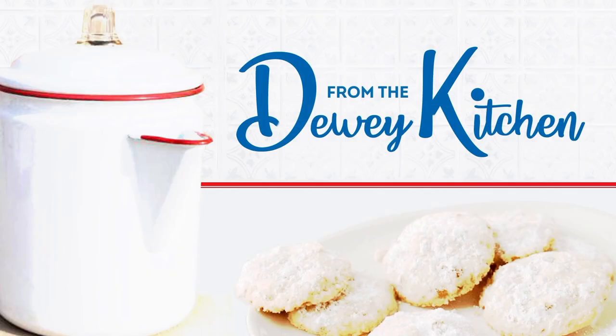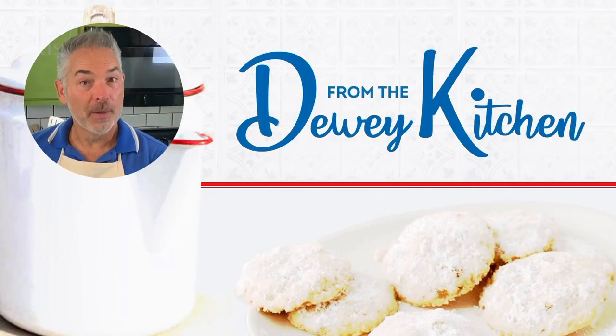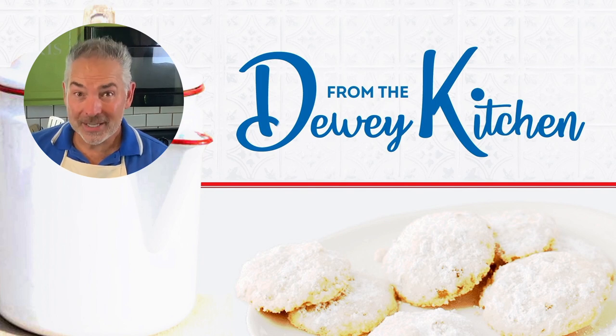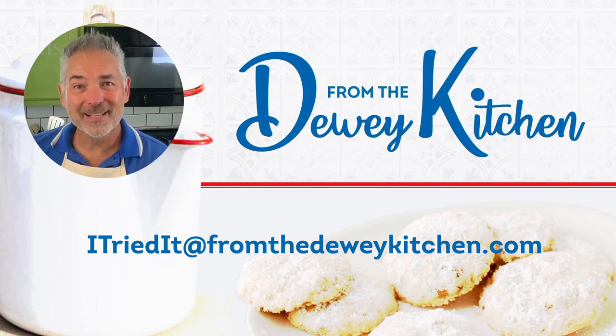If you enjoyed today's episode, make sure you subscribe so that you know when the next episode is, and we'll see you next time on From the Dewey Kitchen. If you tried this recipe, great job — we want to know how it turned out. Send a photo of your results to ITriedIt@FromTheDeweyKitchen.com, and maybe you'll be featured on the next episode.